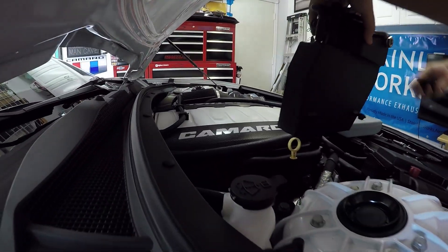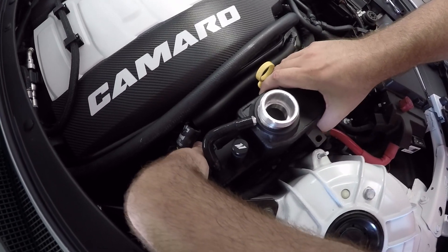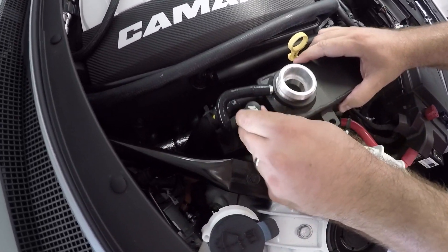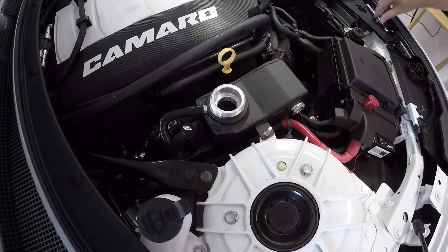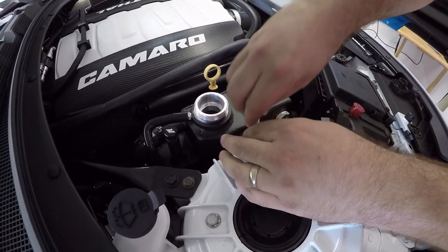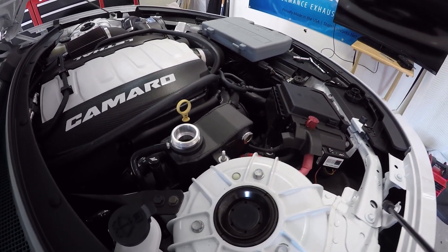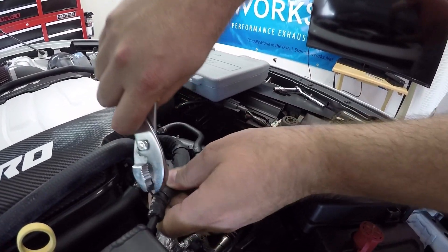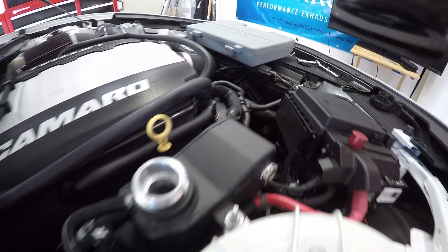Now grabbing the Mishimoto one — I'll put that rubber clamp on and come right back over here. Because this is a beautiful black powder coat, I do not want to scratch it up, so I'm going to be a little careful dropping it in. I need to line it up a little better — make sure that's on there nice and tight. Now going ahead and taking this hose clamp, sliding the hose all the way on, and letting that clamp sit right in there. That side is hooked up.